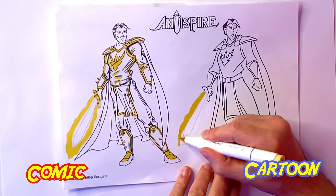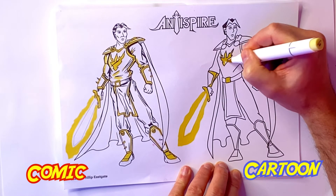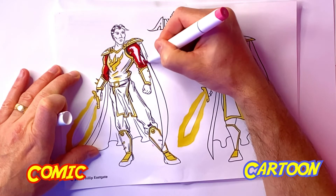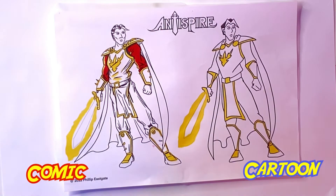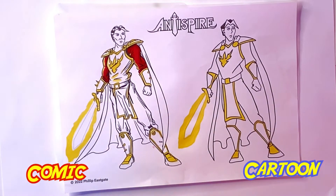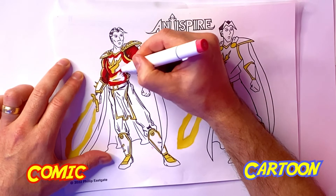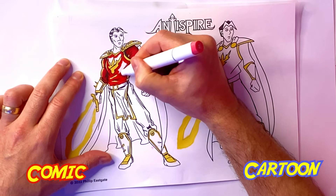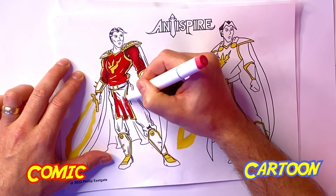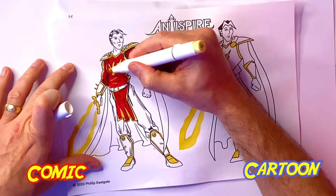You'll notice in the comic version I'm adding a few little highlights to the costume, as if the glow of the sword is shining onto it. I'm not going to be doing that on the cartoon version though, because that needs to be a lot more simple. With the red, I'm using a lot more red tones for the comic version — for example, the tablet on the chest is a lighter tone of red than the sleeves on the arms, and the cape will be even darker still. In the cartoon version, I'm sticking to very basic flat colors with virtually no highlights.